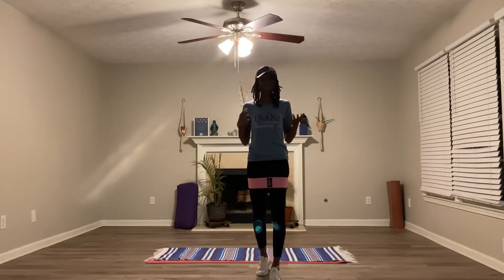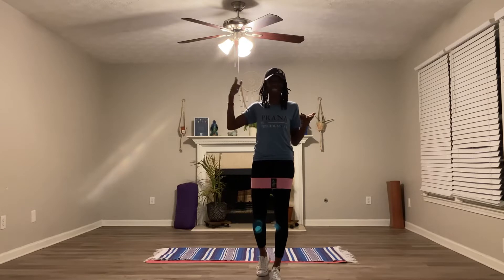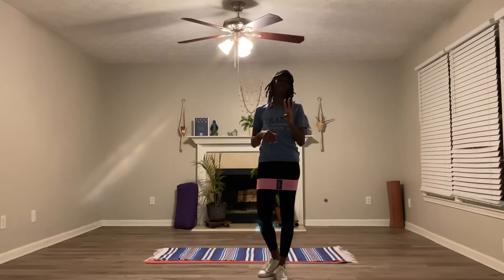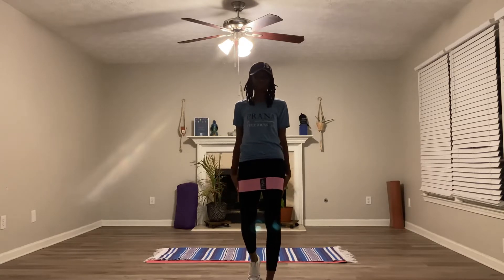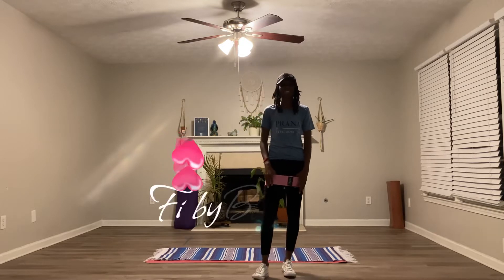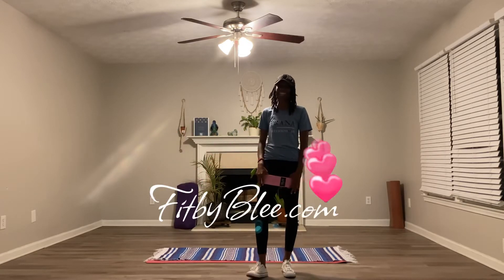Yes, we're going to kick it up. Every week, we're just going to progress and keep going forward and moving higher. So we're going to be doing 20 squats four times. We're going to be wearing our fitness bands. As you can see, I do have the pink band on. They can be purchased at my website, fitbybelee.com.